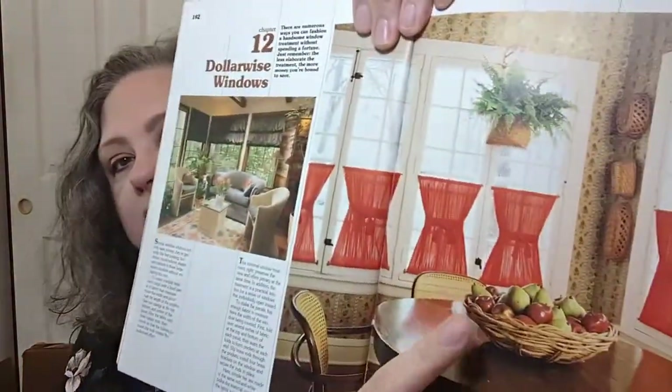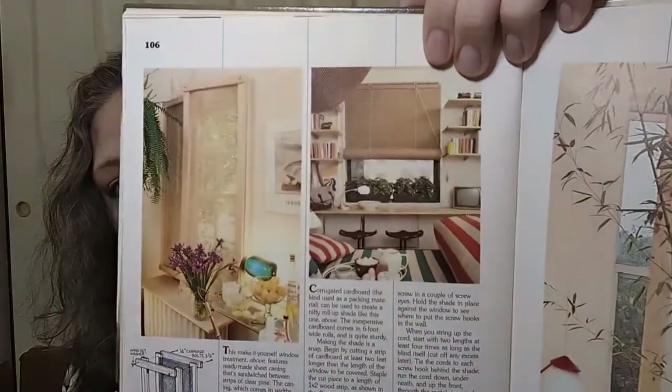'Dollar-Wise Windows,' chapter twelve — remember the balloon shades? They do give a nice pop of color in a room. There used to be infomercials where they made this kind of stuff with a little tool. How to make roll-up shades is kind of cool — especially if you have specific decorating you want to do with a color or pattern you're not going to find anywhere, it shows you how to do it yourself.